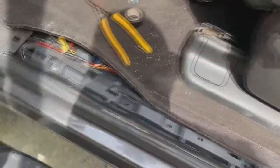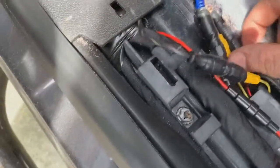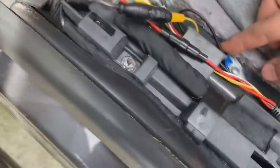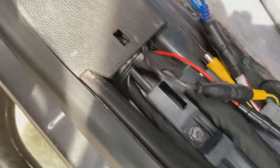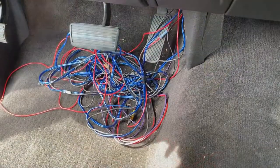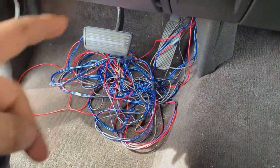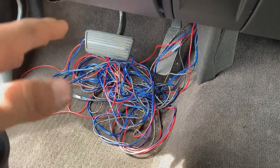We got this side done. We got them color coded here — we got the black one, the yellow which is gonna be the video, blue with white, orange with red, and then we got the ground here — nice and sanded, no paint, you're gonna get a good connection. Now all we gotta do is run these wires along the carpet right up over here, do the other side, and then it's gonna be time to take the radio out and get everything ran up in the dash. We got all the wires down here ready to go up in the dash — left seat monitor, right seat monitor, and the backup camera.